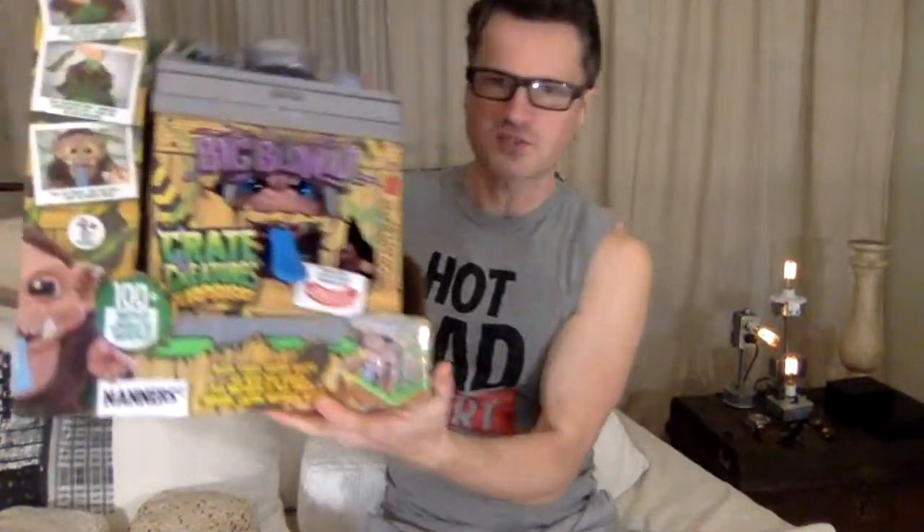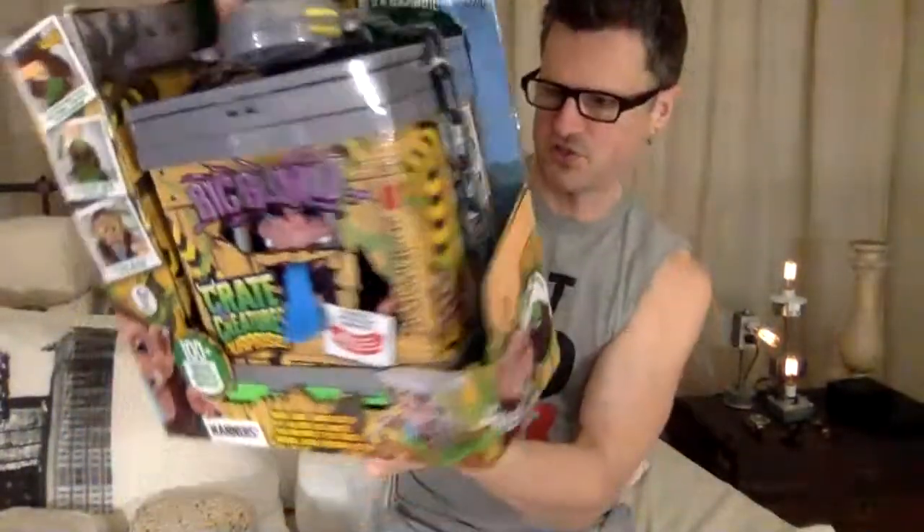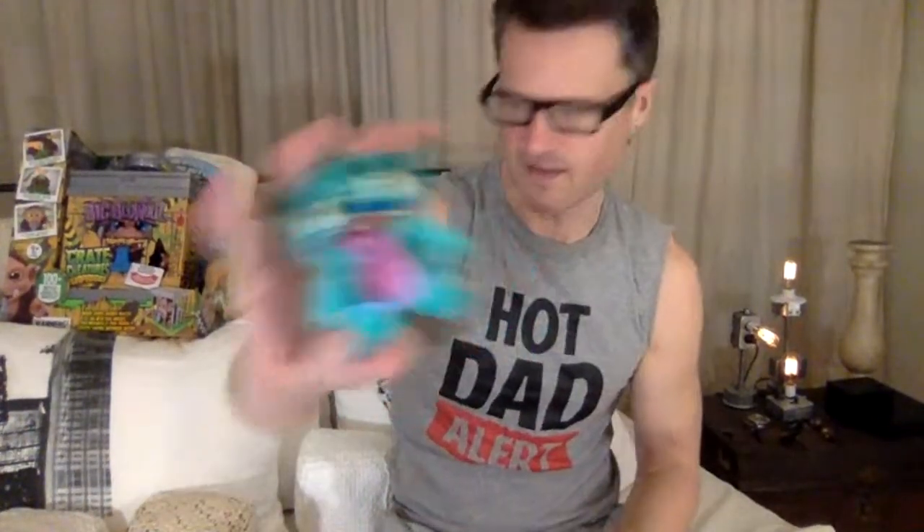I have some Cray Creatures — I don't think I'm going to open Nanners today, I'm going to wait until I get the third one. It's kind of like a creature from the black lagoon — I can show you, it's this guy in that scale. So I think I'll wait until I find him. I also have this one already, and I don't think they made Nanners but they do have this guy who looks like him and kind of fits in with the monkey theme.